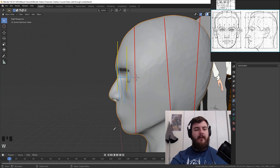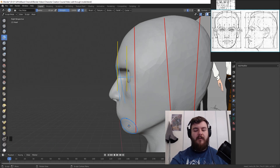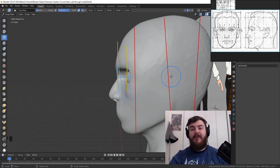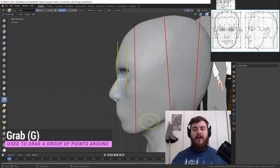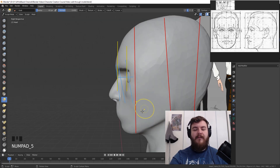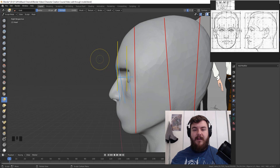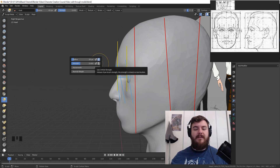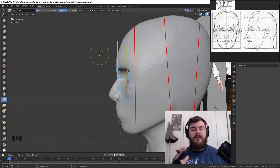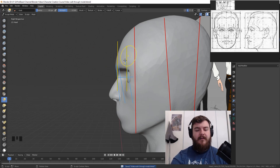Now let's get into sculpting. Hit W to switch back to the select brush, then Ctrl+Tab to bring up the pie menu and select sculpt mode. We have dynamic topology turned on, but since we've already fixed the nose, let's turn it off by unchecking that little checkbox. Hit G on the keyboard to get the grab brush. Right-click and turn on unified strength so all brushes share the same strength — this prevents accidentally ruining the model by forgetting what strength a brush was left on. Save your work.